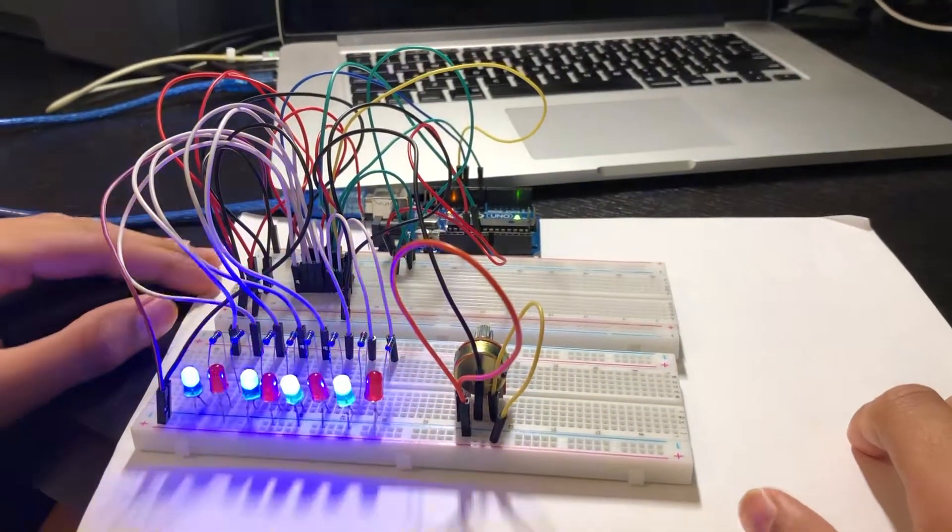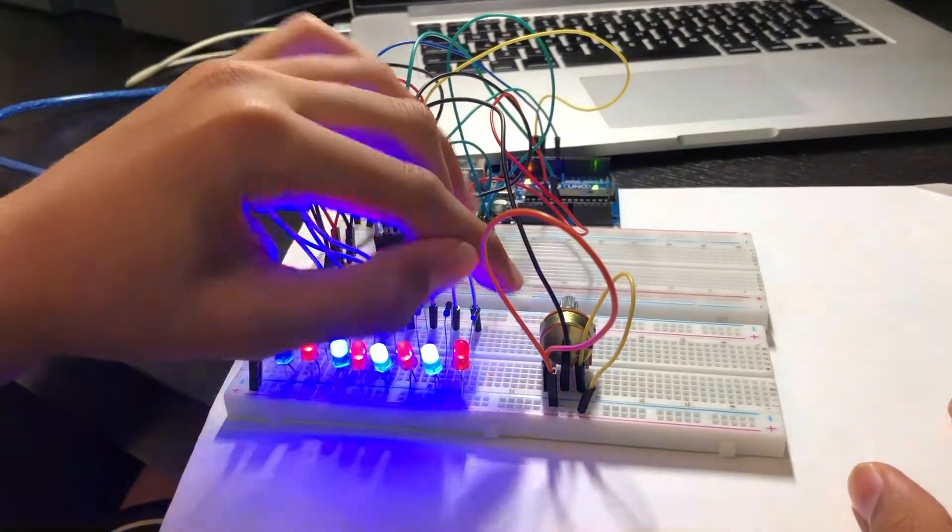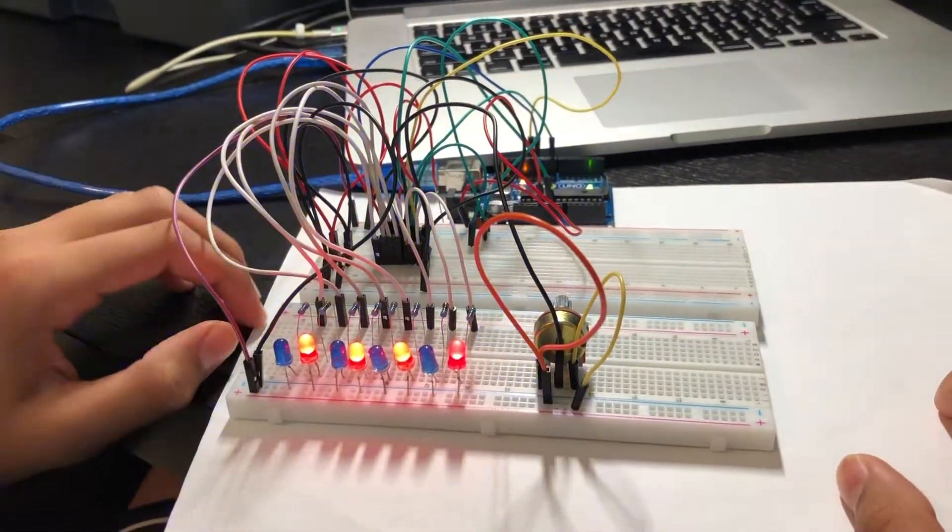We have just learned how to control the brightness of the LEDs using the output enable pin and the potentiometer. Thank you for watching.